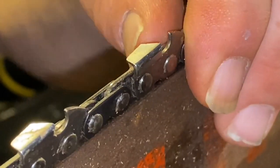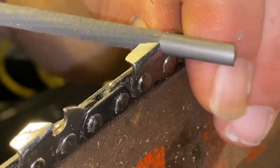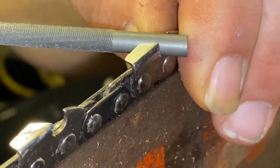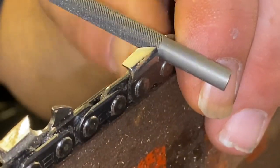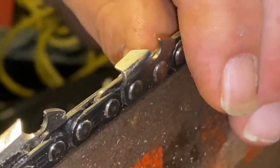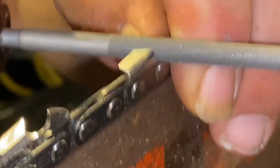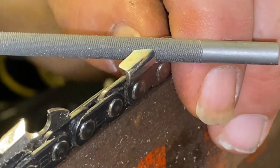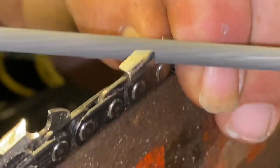Do not go wrenching on it and pressing hard. You can probably tell I'm not applying a lot of pressure — just maintain your factory edge, that's your goal. I know you don't usually see me sharpen my saws by hand file, because technology has advanced to the point that I don't need to hand file anymore. It's not necessary, but it is a good skill to have because sometimes you need to do it when you're out there cutting.